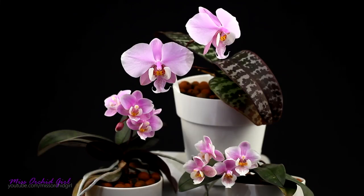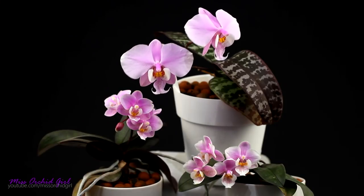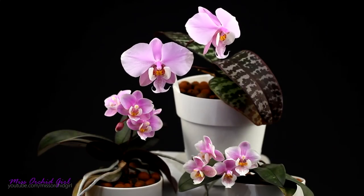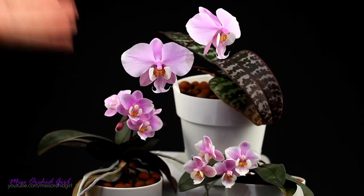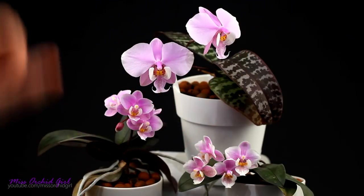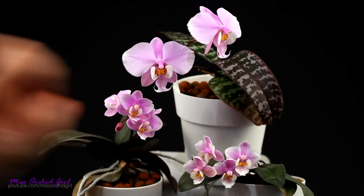We have a main species — the Phalaenopsis schilleriana — and two of her hybrids. The Phalaenopsis schilleriana is a very well-known species in the orchid hobby. It's common in collections and not a rare purchase. Even though it is a species, it was not obtained from the wild; it was reproduced in cultivation. Taking orchids from the wild is not okay — let the scientists deal with what's in nature. We have nurseries anyway.